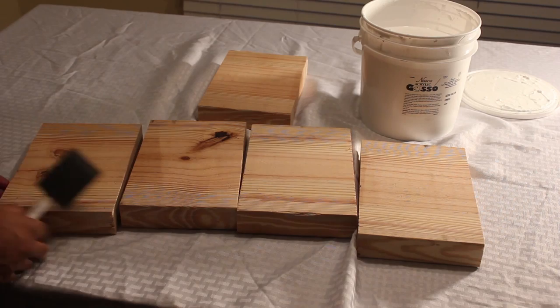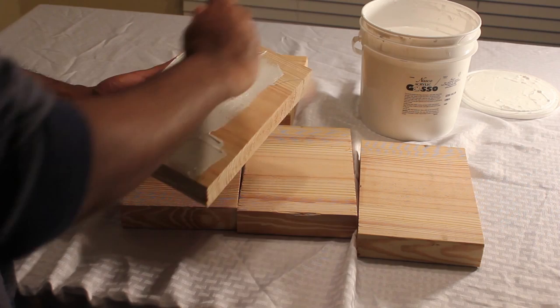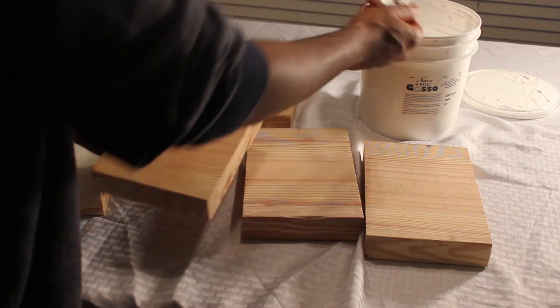I'm preparing a series of small paintings for my inventory. A gallery contacted me asking for more paintings, so I want to show you how I prepare a series of paintings for a gallery, art show, or art festival. In this video you'll see me go through the whole process from beginning to end on how to paint a series of paintings.